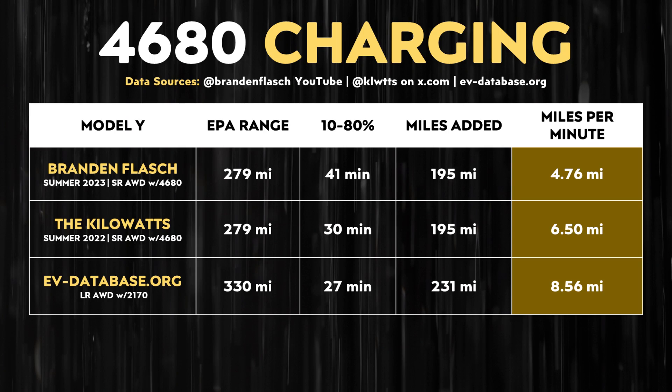Beyond the time it took to charge, I find it helpful to calculate the miles added per minute of charging. Comparing Brandon Flash's recent test to the Kilowatts test from last summer, the miles added per minute based on Brandon's test dropped below five, whereas last year's test was over six. The long range all-wheel drive Model Y can add somewhere over eight miles per minute of charging, which is substantially better than the 4680-equipped Model Y.